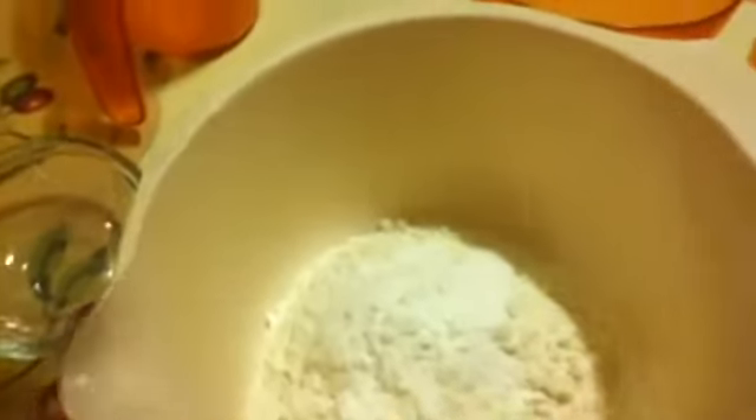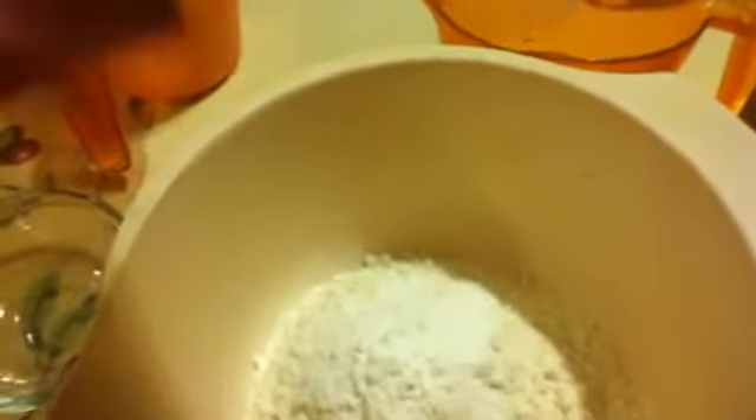First you're going to want to add in two cups of flour — just dunk that on in there. And then next you're going to want to add in two teaspoons of baking powder. And then next you're going to want to add in one teaspoon of salt. There you go, one teaspoon of salt.